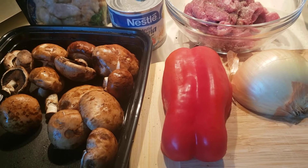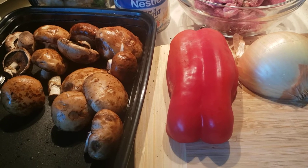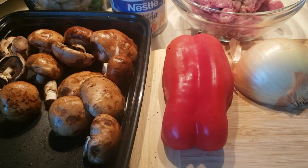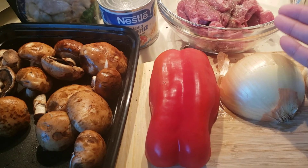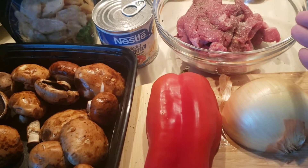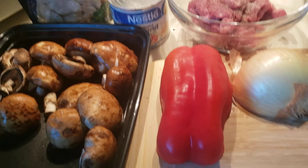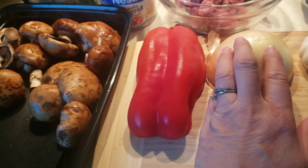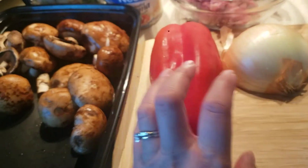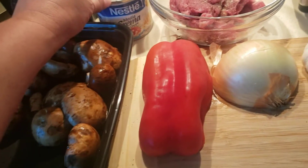Hello everyone, today I'm going to be cooking a stir-fry beef. I already marinated some of the sliced beef here — it's only one pack, just half a pound. I'll sauté it first with some garlic and half of an onion, chopped, and then add the beef.